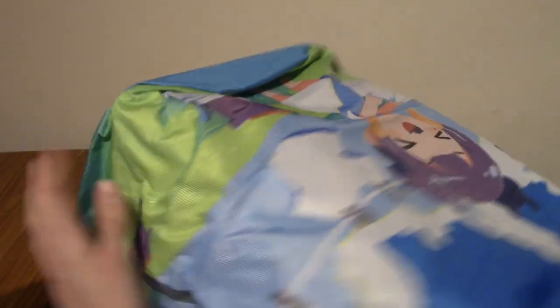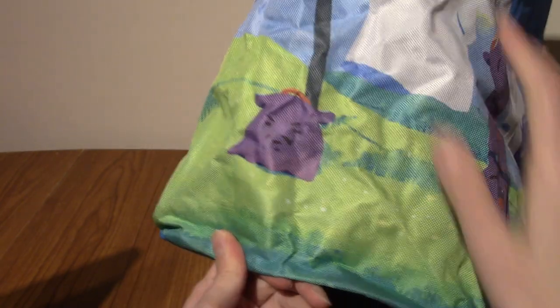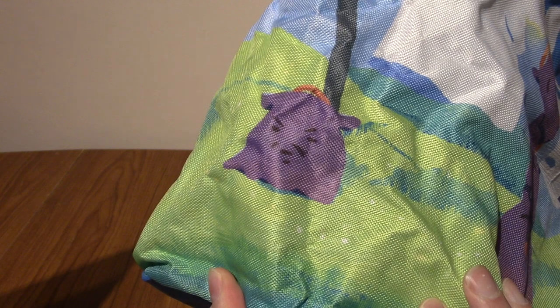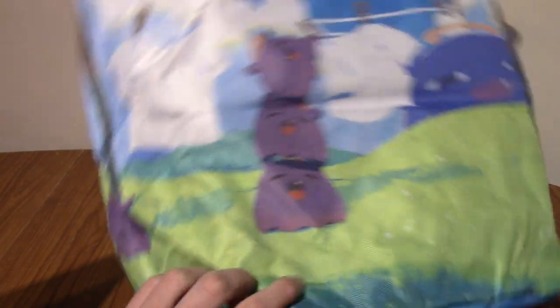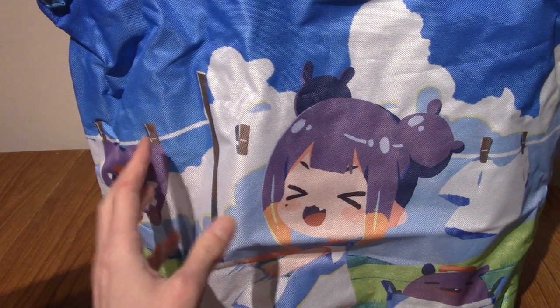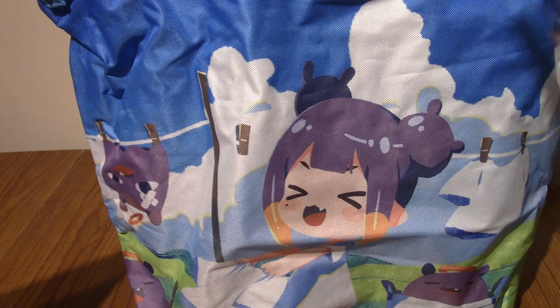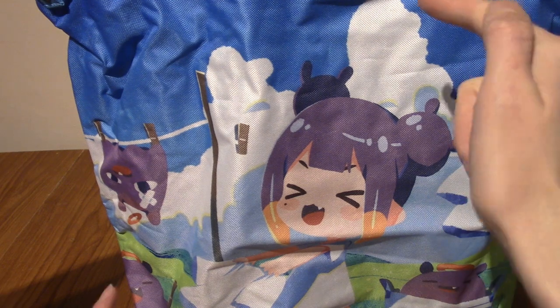There's a very suspicious-looking Takodachi on the corner there — I hadn't spotted him. That is adorable. This is a unique item. I don't know how I'm going to display this or where I'm going to display this, but I might use it to put things in, which is what a bag does. I'll arrange everything and be right back.